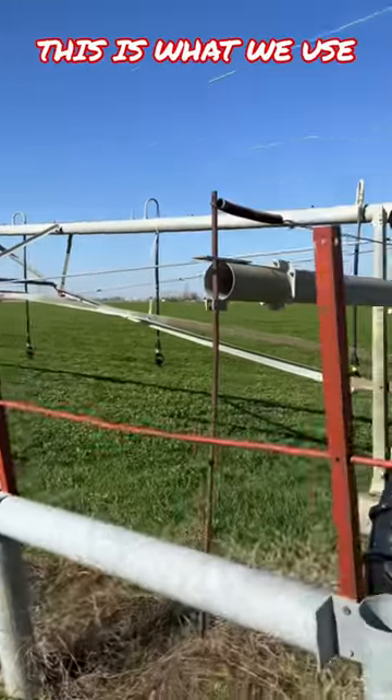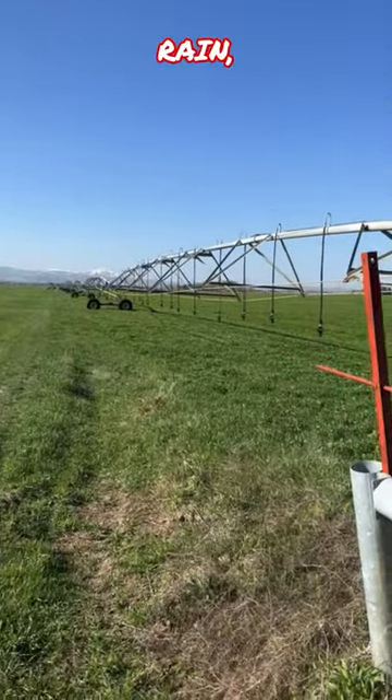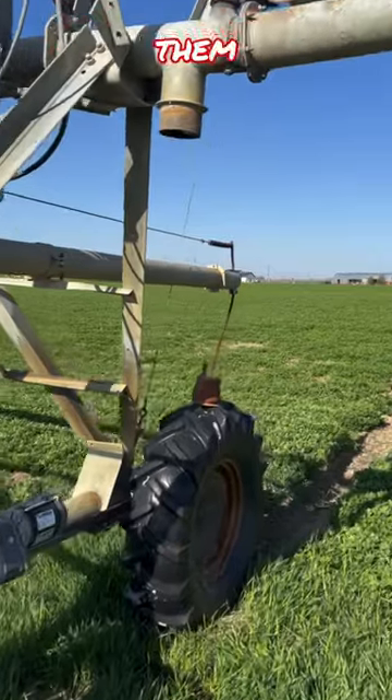This here is a pivot. This is what we use to water our crops out here in Idaho because we don't get very much rain. We water out of canals, but each spring before we turn them on we have to flush them.